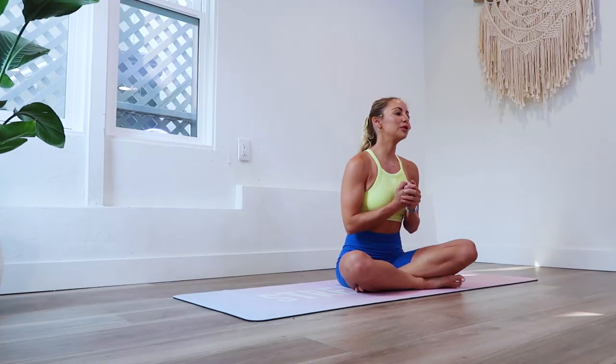Hi girls and welcome back to the 100 Rep 6 Pack Abs 30 Day Challenge. We are on day 28. We're going to be doing Slimnastics.